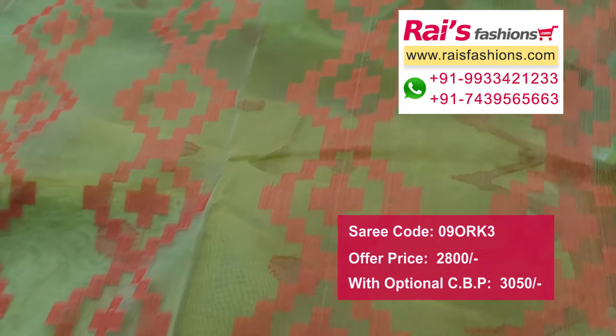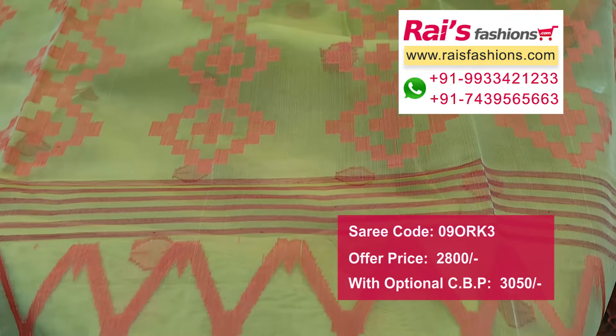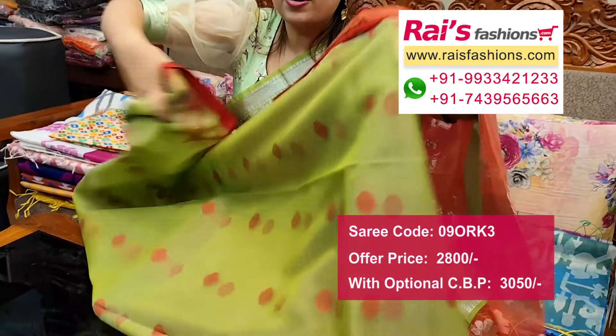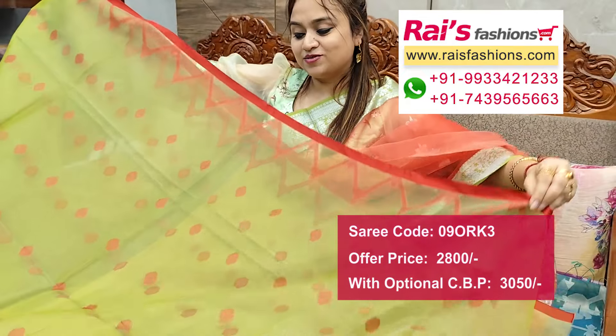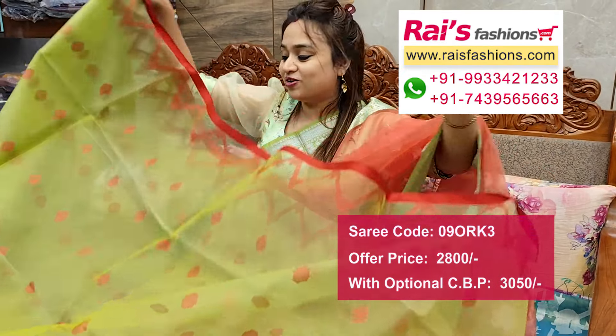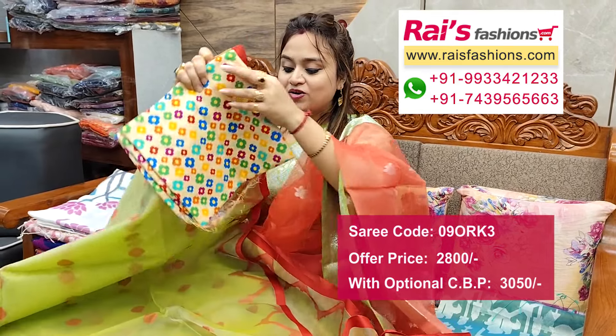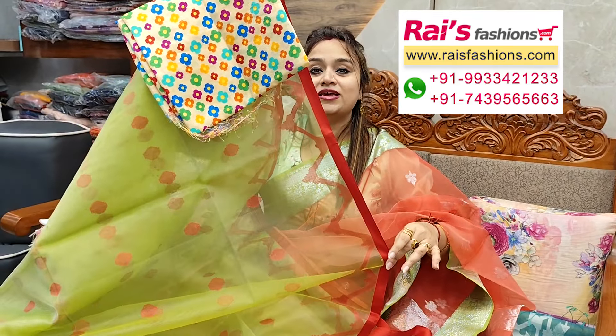Contrast color border with weaving work, and pallu portions highlighted traditional Dhaka worked pallu, all over polka work. Elegant looks. This one is full base part, muslin base, contrast border. This is the silk material printed contrast blouse piece for your elegant looks.